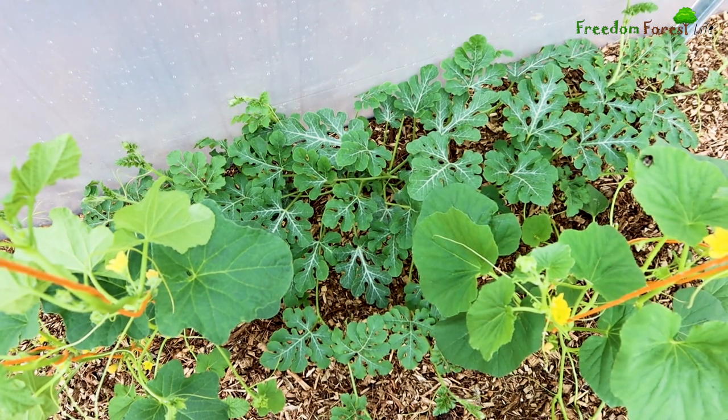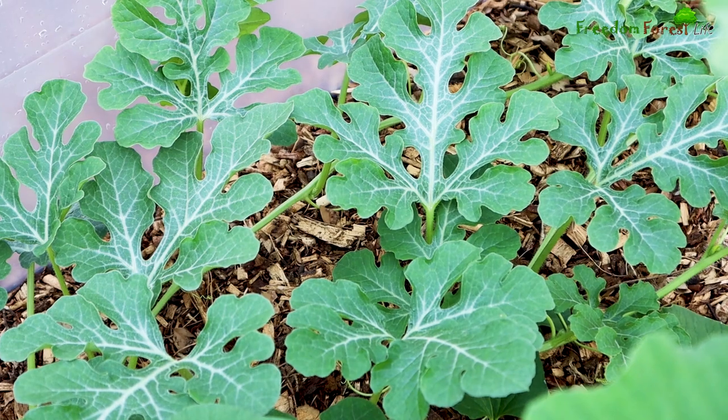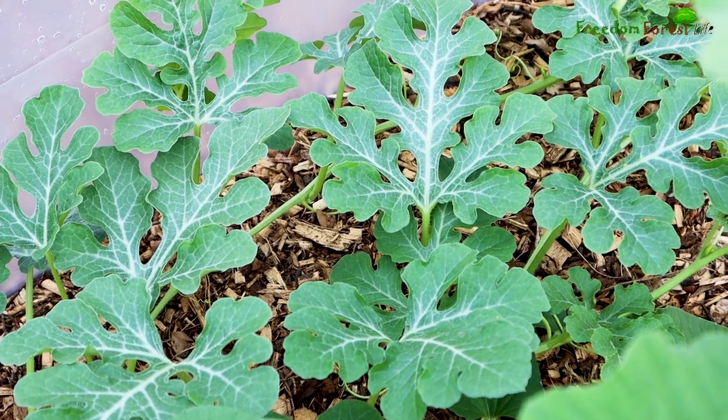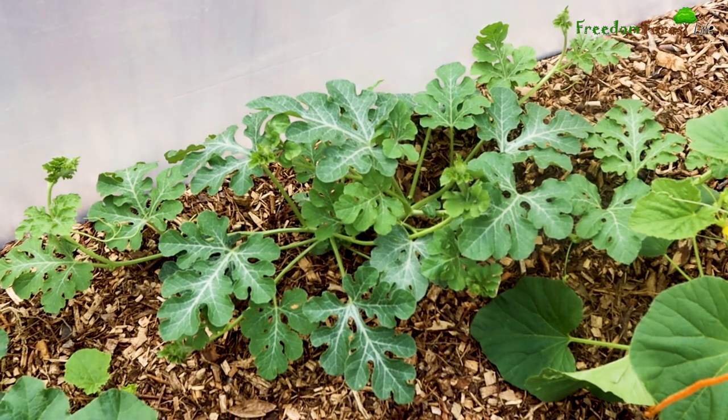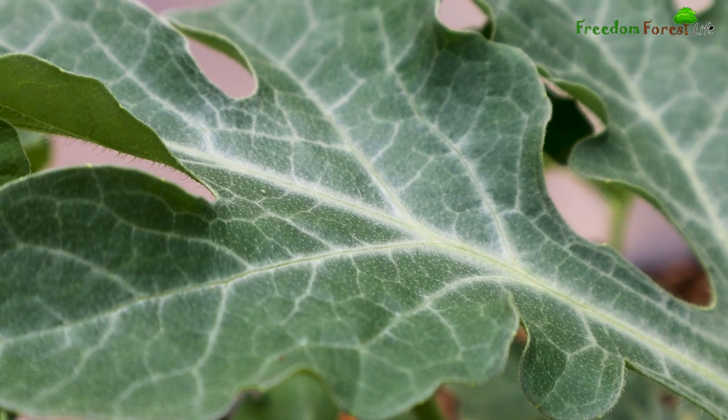The watermelons are slightly behind the other varieties of melons, possibly indicating that they're an even more heat-loving species, but I absolutely love the foliage on these. The leaves are so tropical looking and stunning.